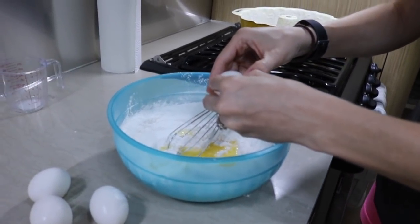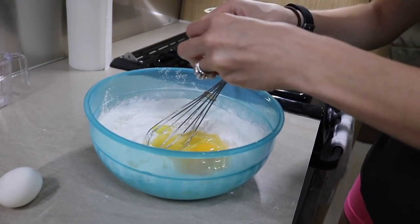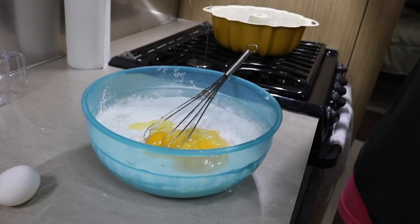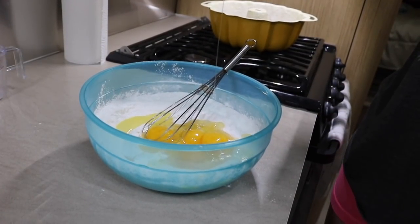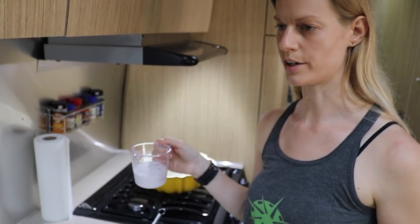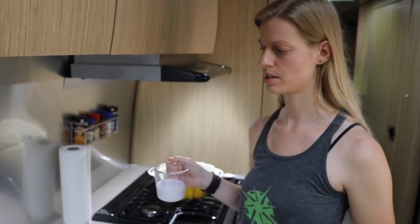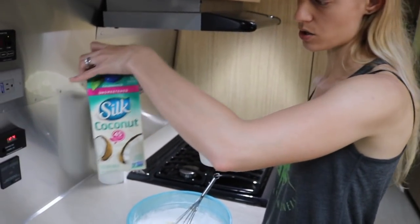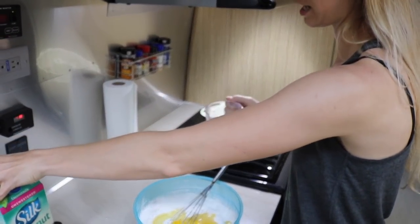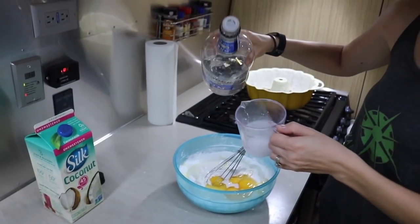Four eggs. I'm going to add in a half cup of milk or water — I always add milk to cake, it always makes it more moist. Right now I'm using coconut milk, it's what I have. And then a half cup of rum.